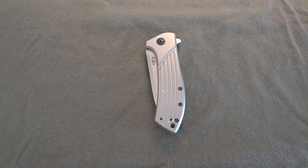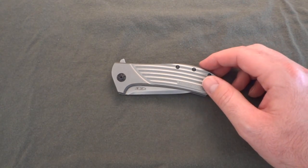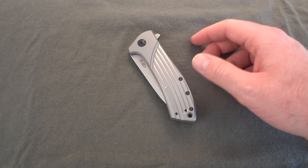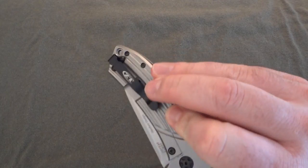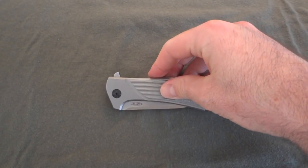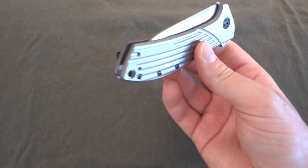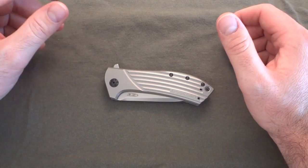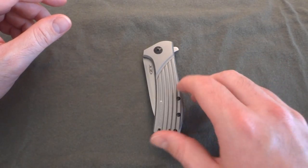Hey, what's going on guys? Got another video here for you, trying to pump these out a little bit more this week since I got a lot of knives in. This is the Zero Tolerance 0801, a Todd Rexford design based off his Singularity model, licensed out to ZT. Everybody seems to love it as far as performance, the feel, the finish — there are just some aesthetic or cosmetic things they might change about it.